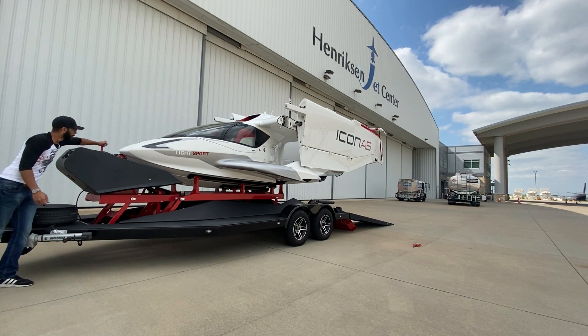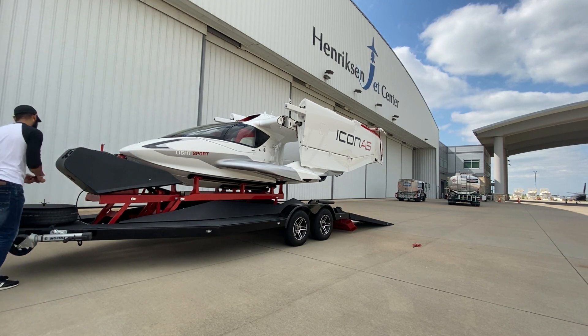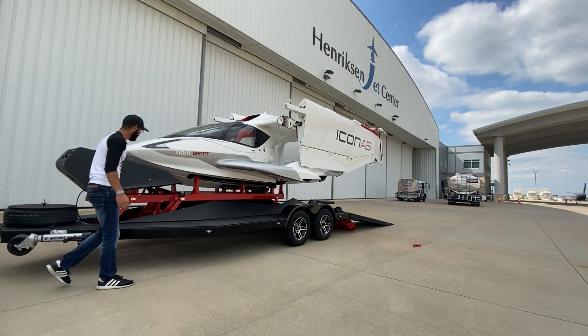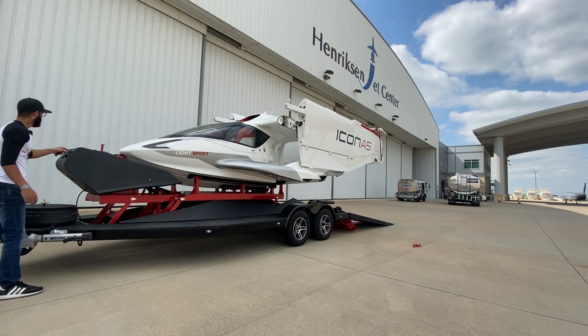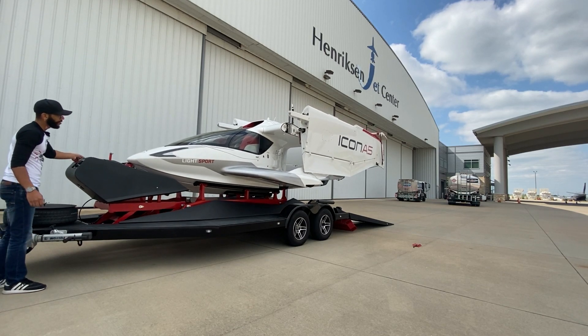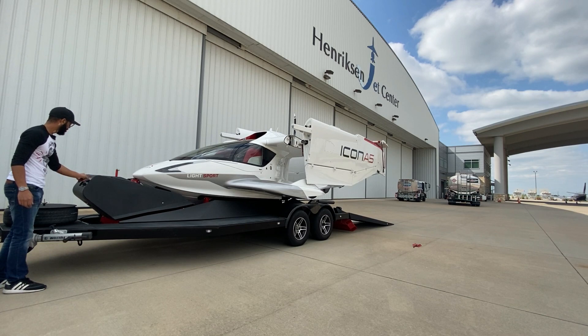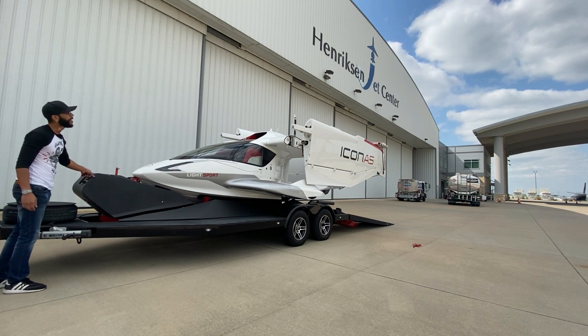I'm putting it into water mode — water mode allows it to go lower. I can verify it's in water mode: there's a switch that goes up on one side, and I'm going to visually make sure these clamps are out of the way. It's going down, all the way down. Ramps coming up.